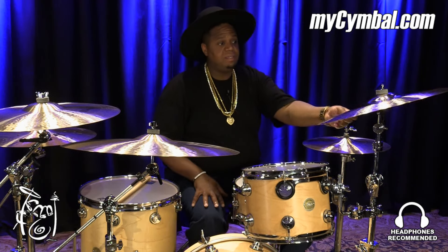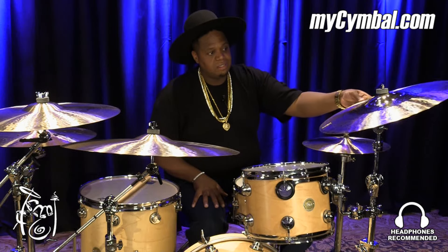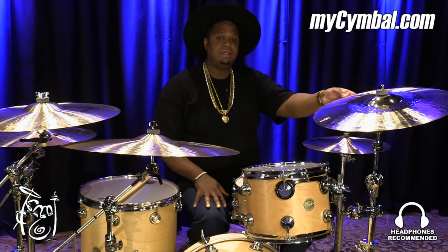So definitely check this out — the 19 inch K-Custom Hybrid Crash. You can get this exact cymbal only at mysymbol.com.